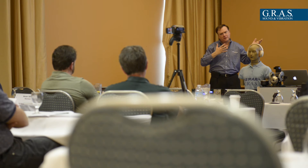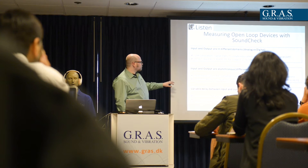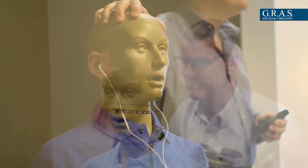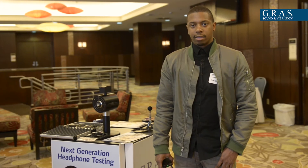I'm Javon Timmons, I'm from Connection, and I really got a lot out of this workshop as far as in-ear and over-the-ear measurements. I learned a lot about ANC measurements, and I'm really interested in the 45CA. Right now we have the Keymar and the ear simulator kit, and I think once the anthropomorphic pinna comes onto the 45CA, we're really interested in acquiring that as well.